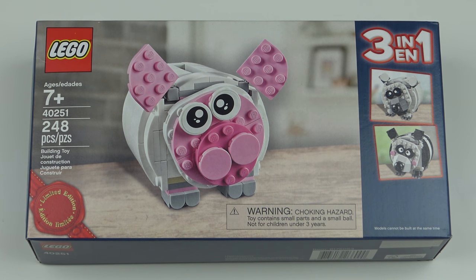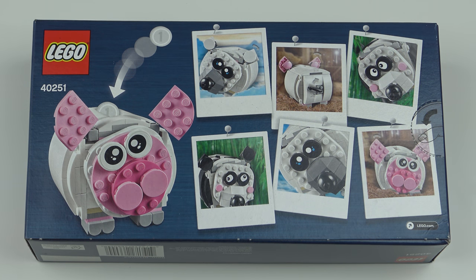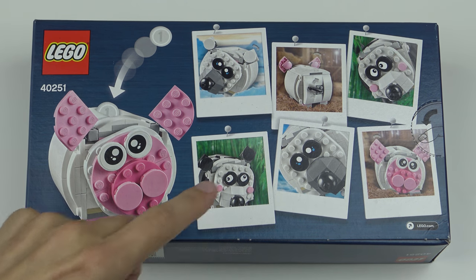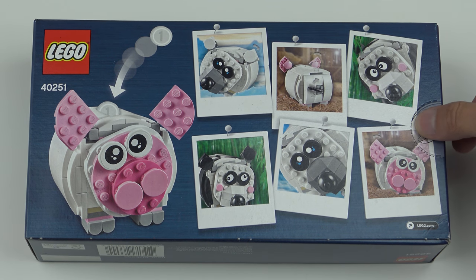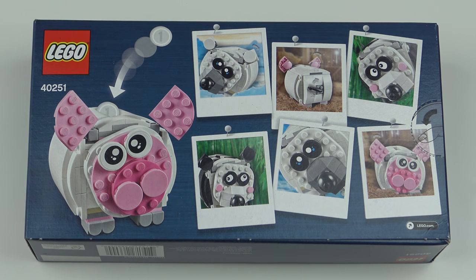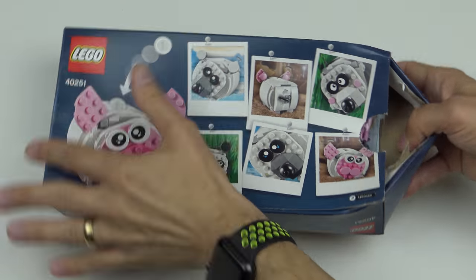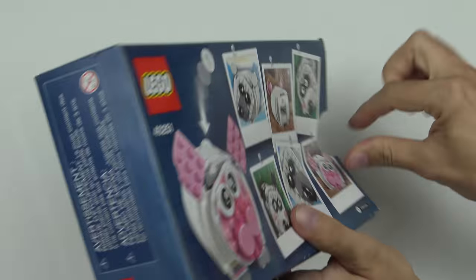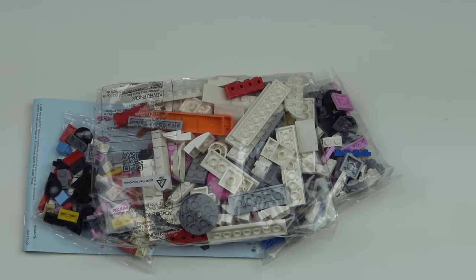Before we rip this open, let's flip it over and take a look at the back of the box. There's not a lot to see here, but you can see some cute close-ups of the polar bear, the panda, and the pig. This is one of those easy-to-get-into boxes with the punchy tab, so we'll rip that open and see what we've got inside.